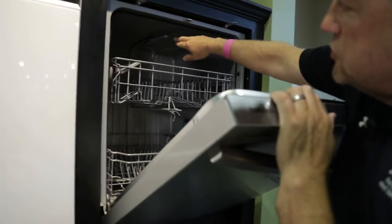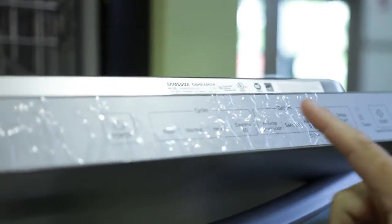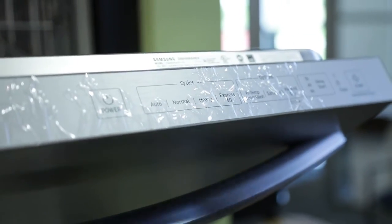Three-level wash: there's a wash arm on top, one in the middle, and one on the very bottom. The cycles are here at the top, just like on the Whirlpool, with an automatic cycle, which is a great option. It's going to automatically determine how much time is needed and how clean or dirty the wash water is using a built-in turbidity sensor, as well as the actual type of load.